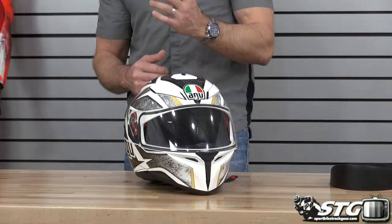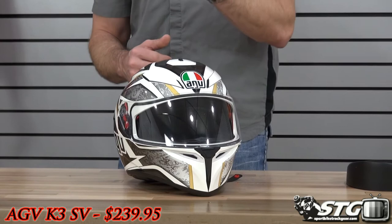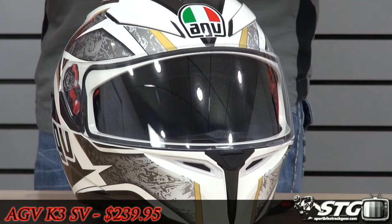Hi, I'm Brian Vance from Sportbiketrackgear.com, and today we're going to do a product review on the all-new AGV K3 SV helmet. This helmet sells for between $199 and $259, depending on whether you're choosing a solid color or one of the graphics. They do have some replica graphics that are part of the line as well.